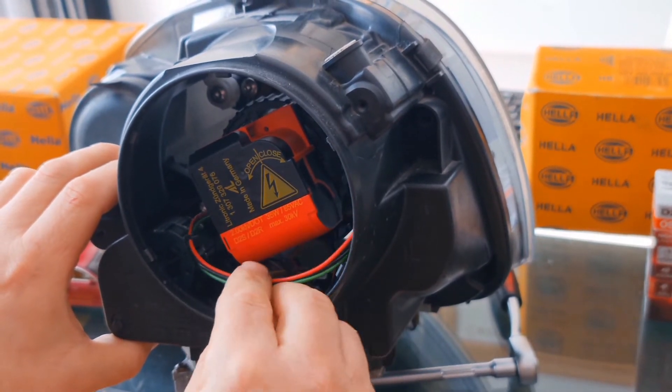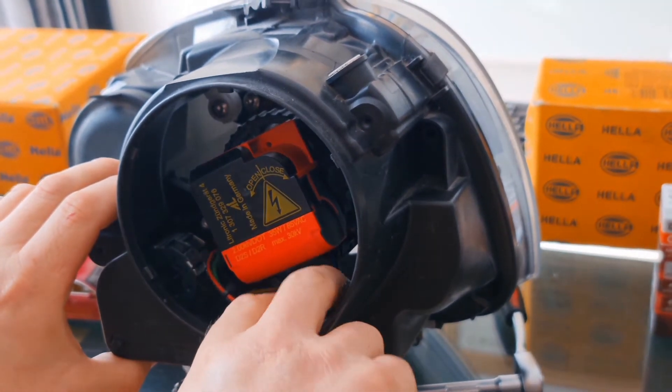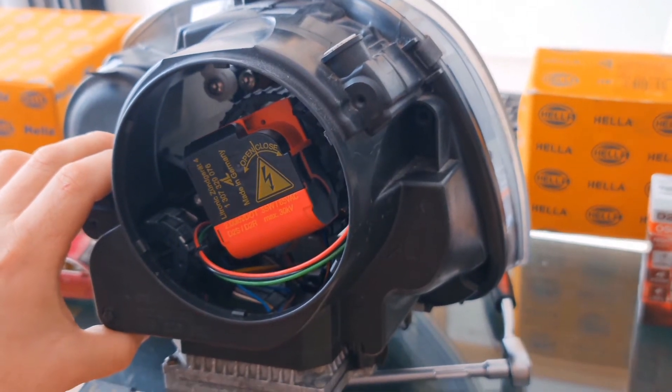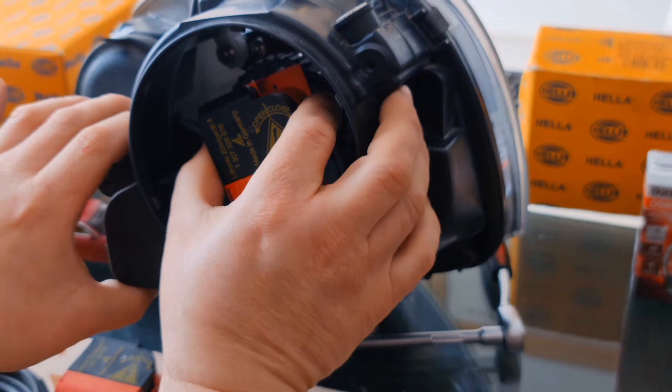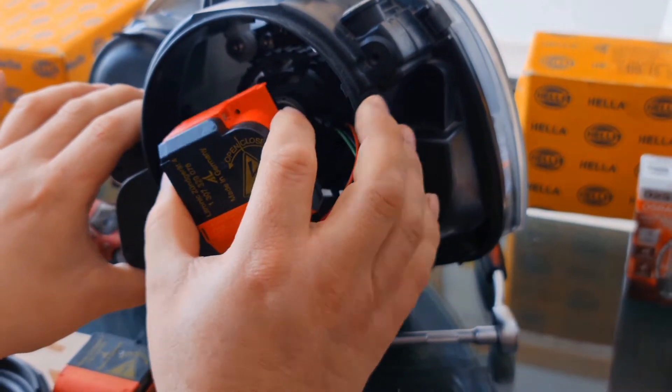You don't have to do anything. I will show you later how the system works. Then you just have to pull the igniter off.